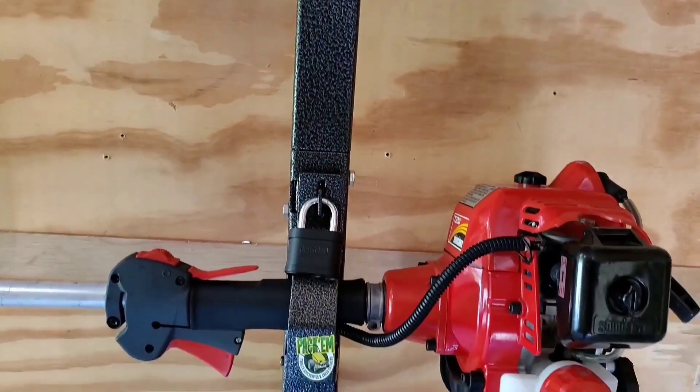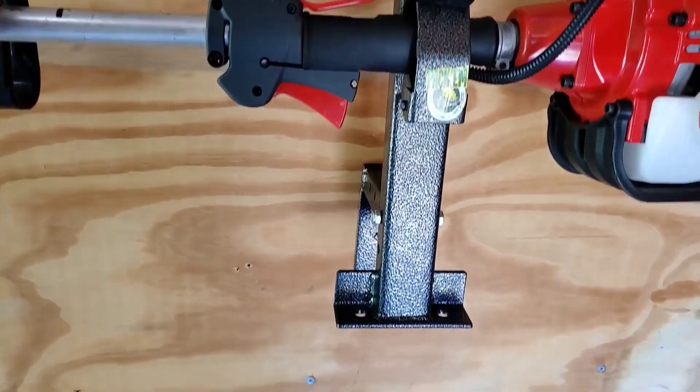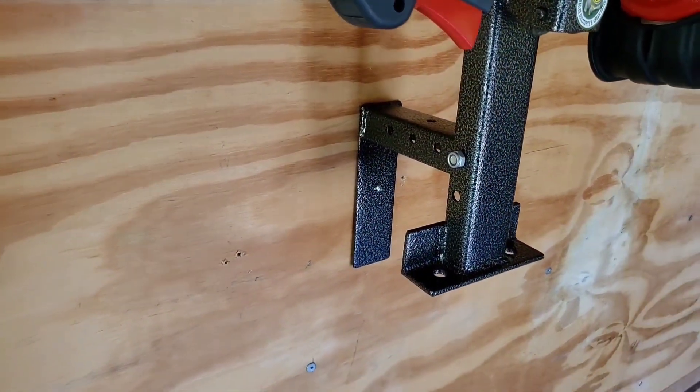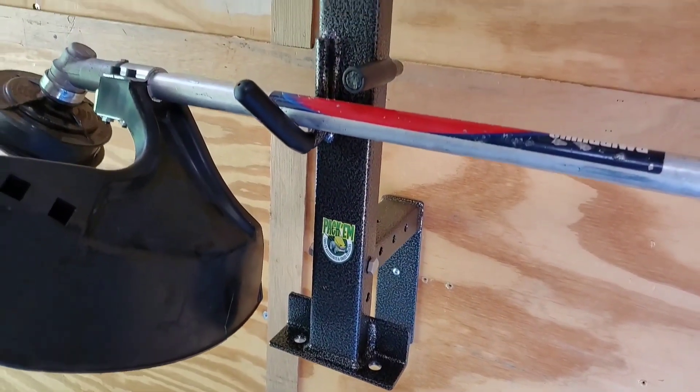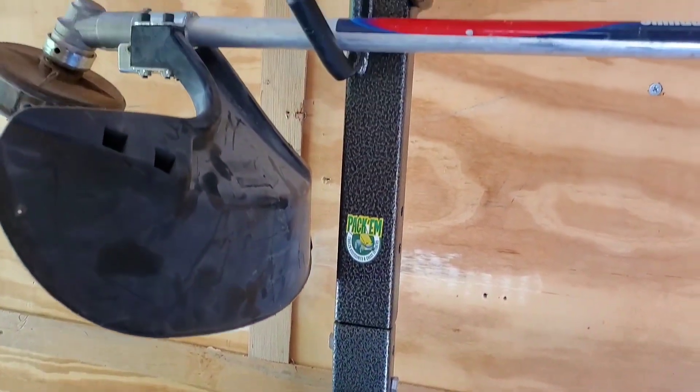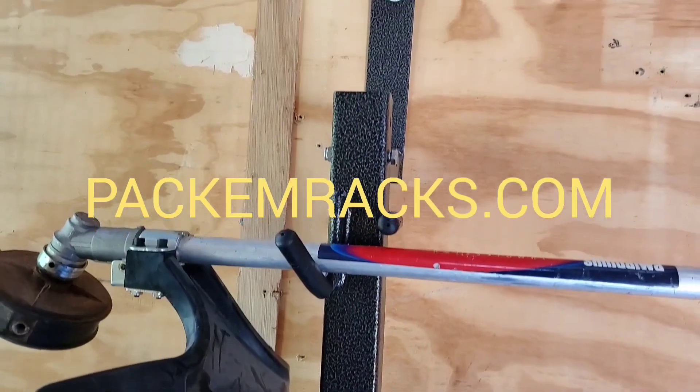As you can see, these racks have a very durable hammer paint finish. This finish will provide years of trouble-free service. This rack and all Pack'em Racks can be viewed at Pack'emRacks.com.